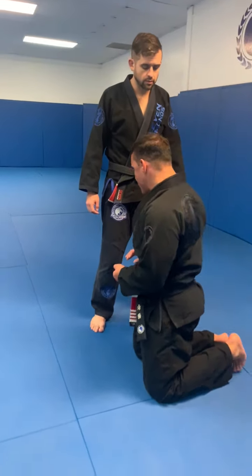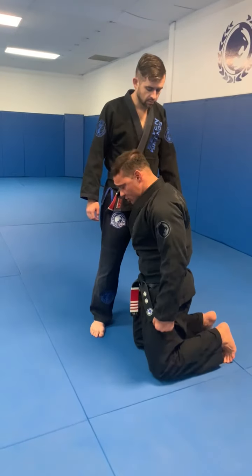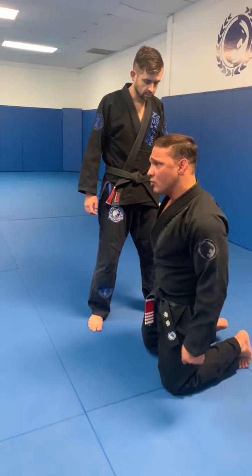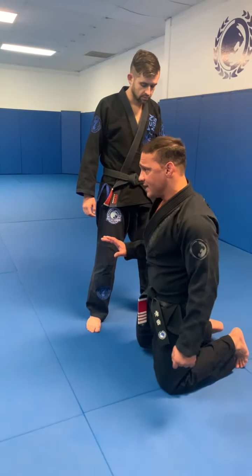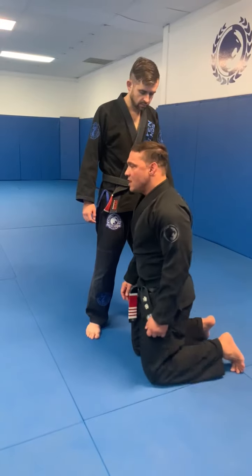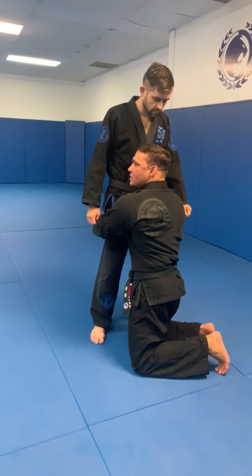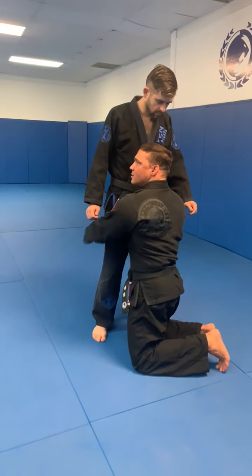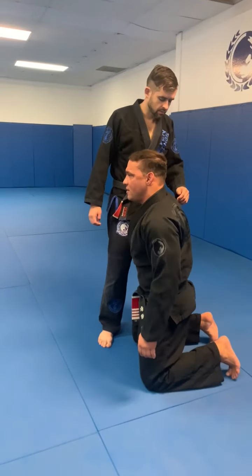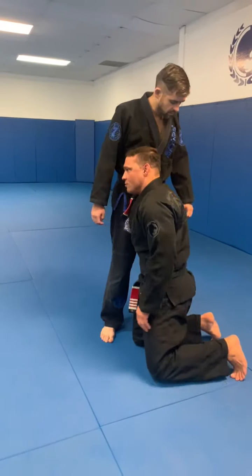The most important part is the technique. We're going to start off here and just rock back and forth, because this is the one part about wrestling you need to know in the beginning: how to use your weight and your body momentum. If I just go here and grab, there's no momentum. But when I hit and push — that's what you need to do. You need to use your momentum.